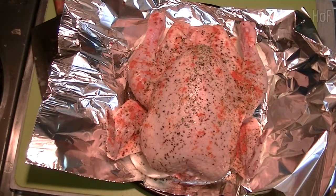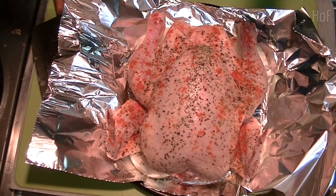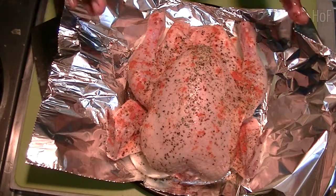The oven's preheating now to 380 degrees Fahrenheit. And I'm cooking the small chicken maybe about 40 minutes, and then we'll see where we are.